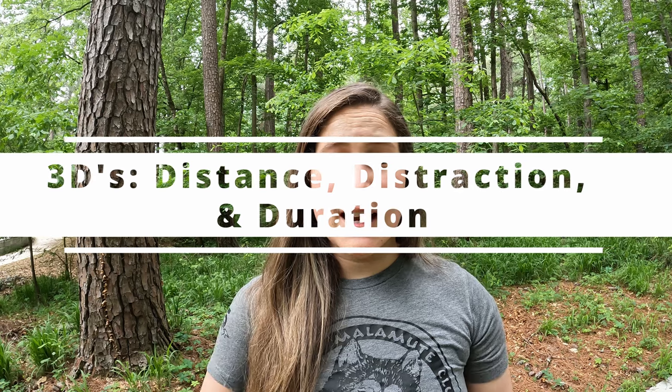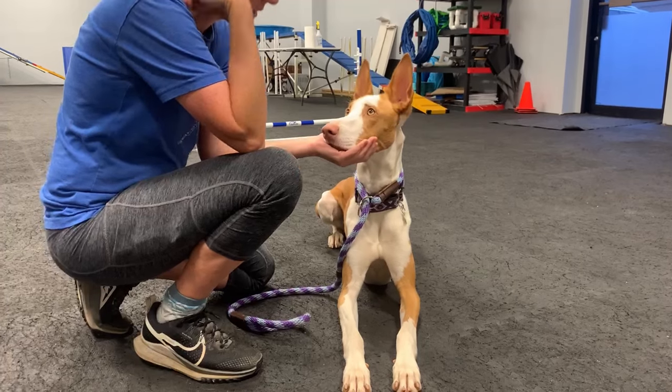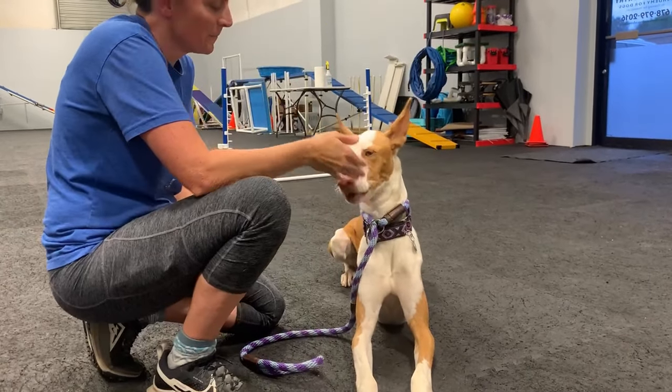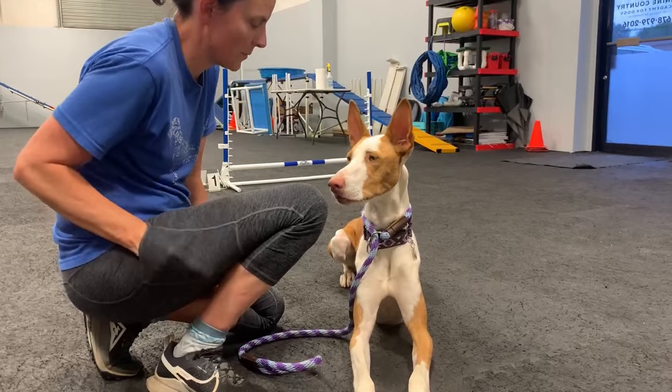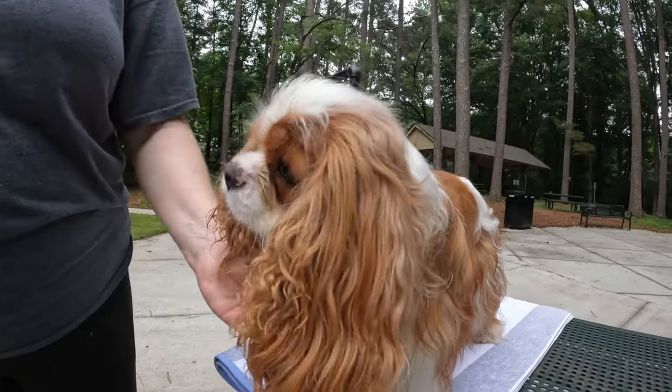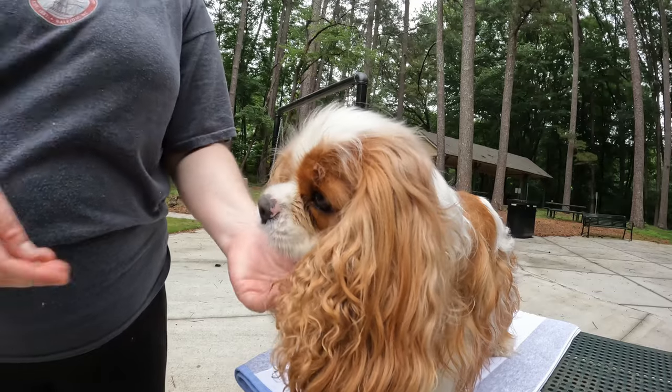Whenever you need to work on increasing the strength and challenge of a behavior, we always want to focus on one of the three D's at a time. When building any behavior, we have distance, distraction, and duration. To build our dog's understanding of the chin rest behavior, we need to build those components. Initially, we want to build duration up to about 15 to 20 seconds as a baseline. When adding distraction, bring that duration back down to almost zero as you slowly work on building distraction and duration up together.